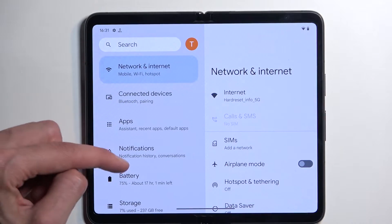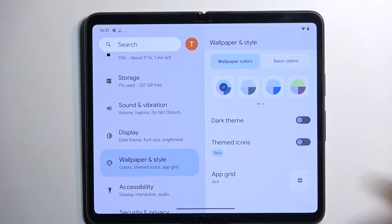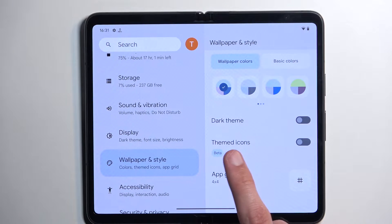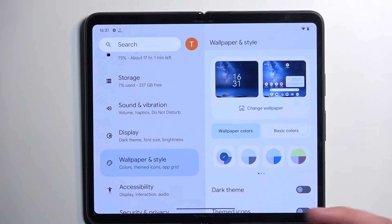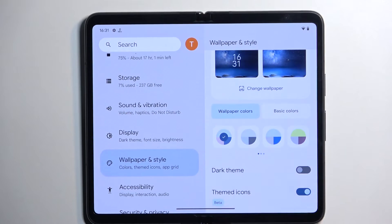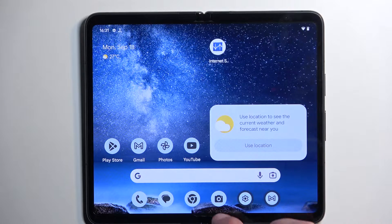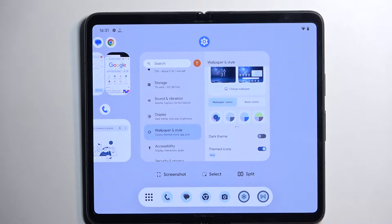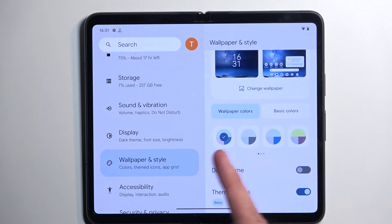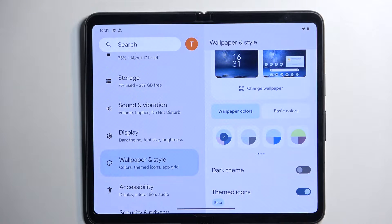Next up is wallpaper and style. In here you have things like dark theme which I already touched on, but we also have themed icons which will change the icons to be almost all identical with the same color theme. As you can see it changes them. Personally I'm not the biggest fan of it, but if you have a wallpaper that fits the specific colors it might be a pretty good option. It basically picks the colors from your wallpaper — so if you have a red wallpaper the icons will be more towards reddish tones.